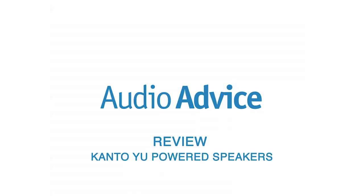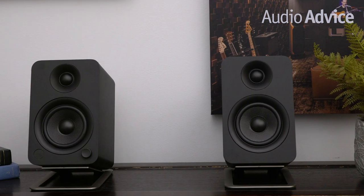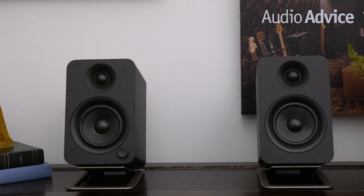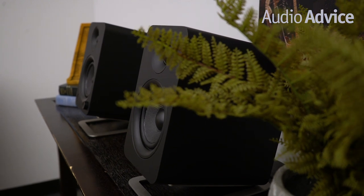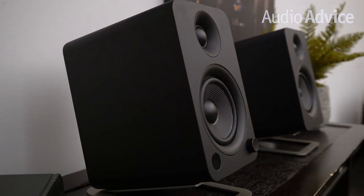Now let's dive into the brand new Kanto U powered speakers. Much like the U4, the U is a compact, all-in-one speaker where the only thing you'll need is an audio source to start playing some tunes.